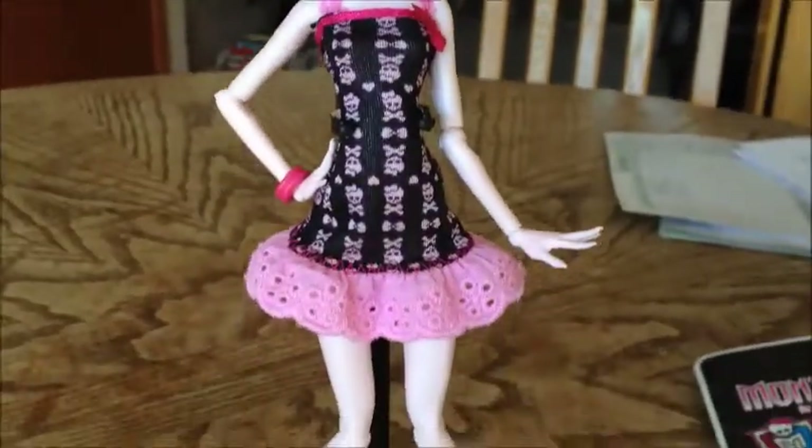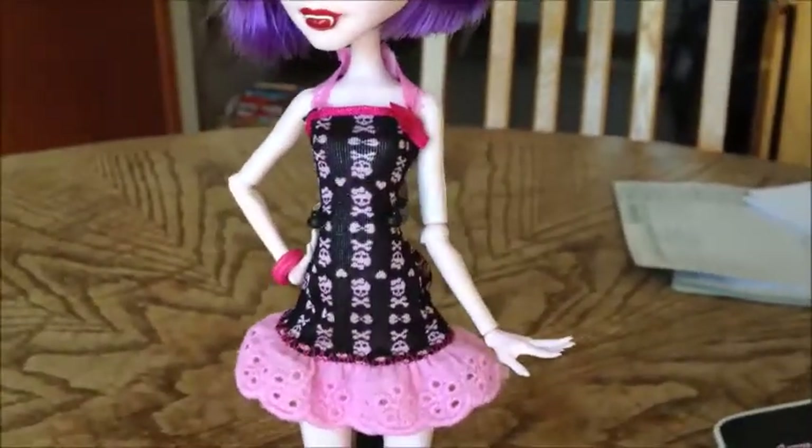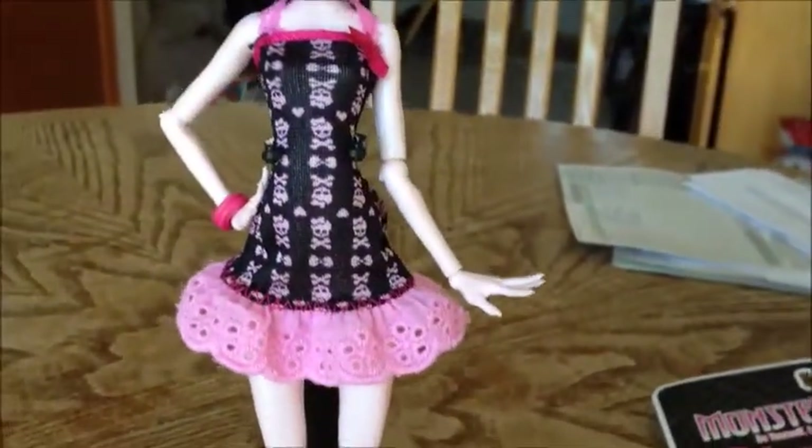Thank you guys for watching my super duper short review on the new Draculaura 2013 fashion pack. This is a fashion that is in the Scaris Claudine's sketchbook, and I can't wait for the Scaris movie to come out either. Super awesome.